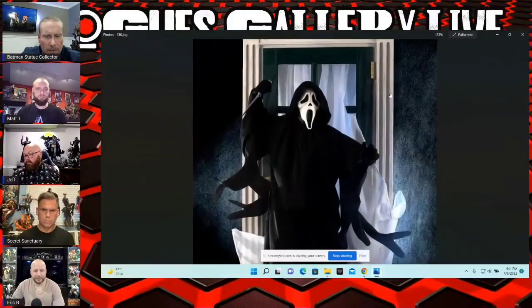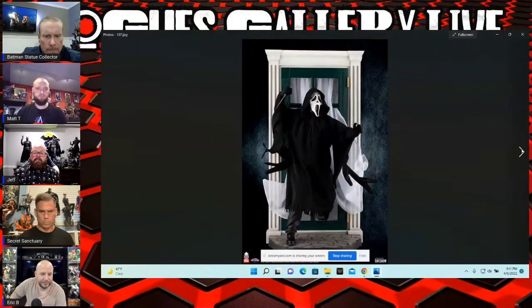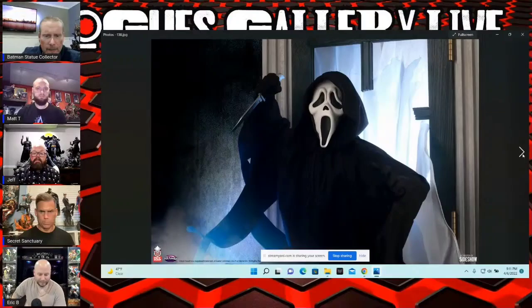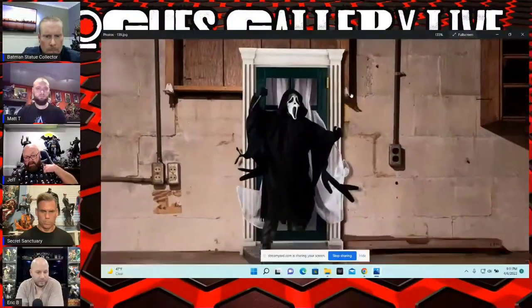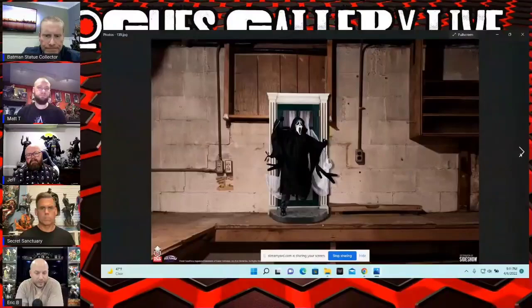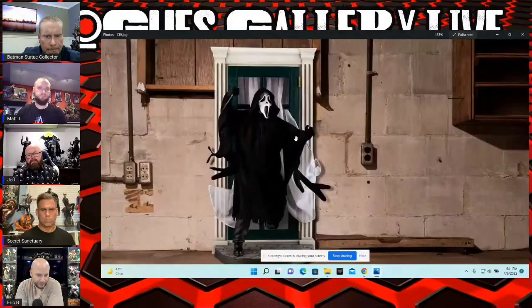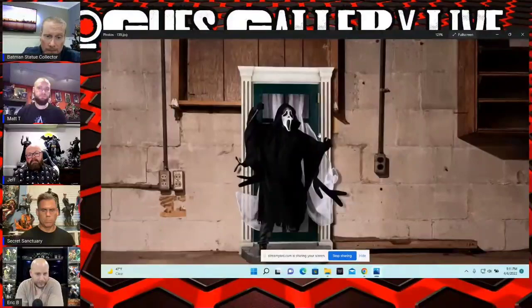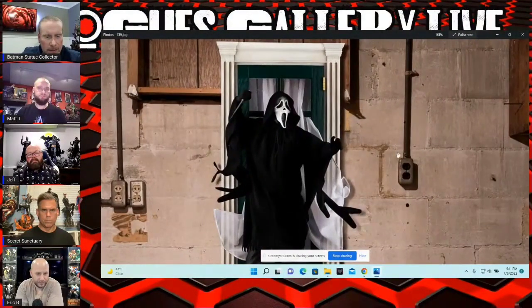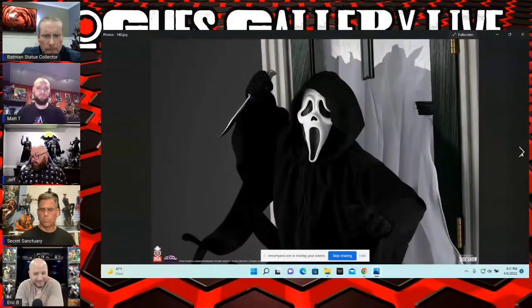This is a third scale piece shown from PCS — this is the Scream character, going along with their third scale line. I think they could sell a boatload of these horror pieces in quarter scale. I'm really surprised they went third scale — I don't know if it's because they're working with Sideshow. Is it all mixed media? It's just a big cloak, so it shouldn't be very expensive — though it probably will be.